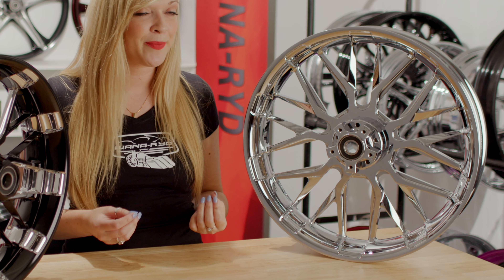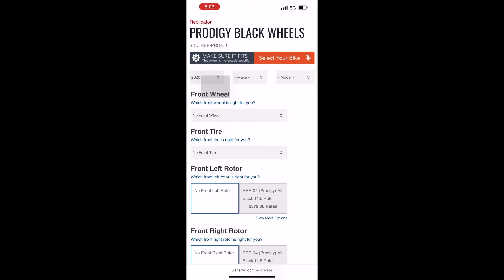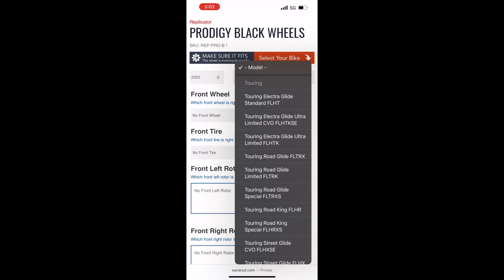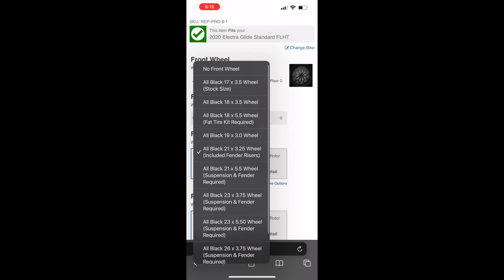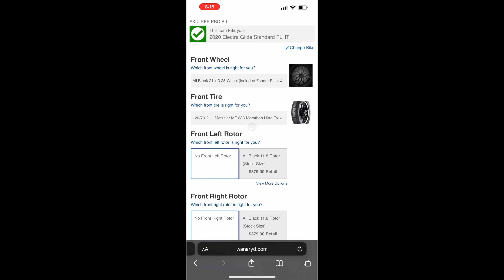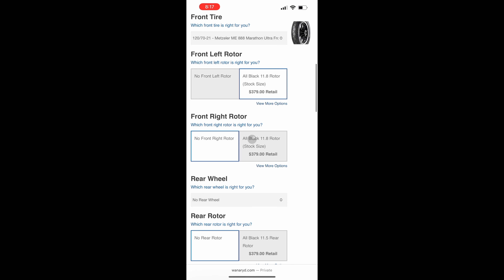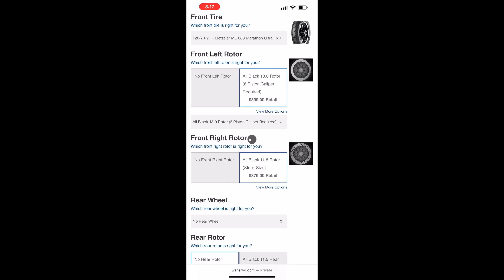It also comes in all black. To get a quote on this wheel, first start by selecting your year, make, and model of your bike — this will fill out all the best sizes recommended for your bike. Next, you'll be able to choose your front wheel size, followed by the tire sizes available for that rim. Then you can choose your front left and front right rotors — either the stock size rotor, or click 'View More Options' to bring up the 13-inch rotors.